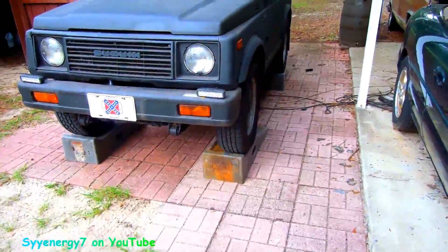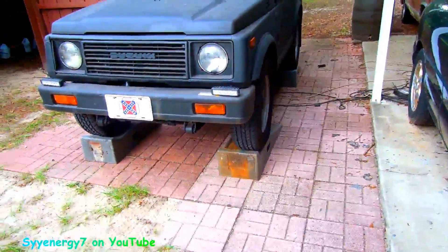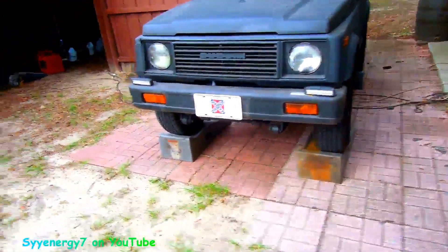These are great because I just drive up the damn things and you've got a lot of room under that sucker. That's the ticket.